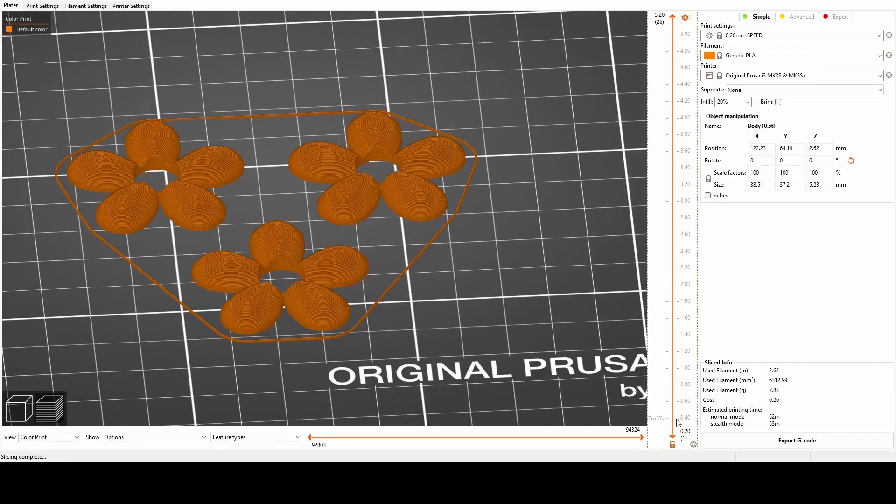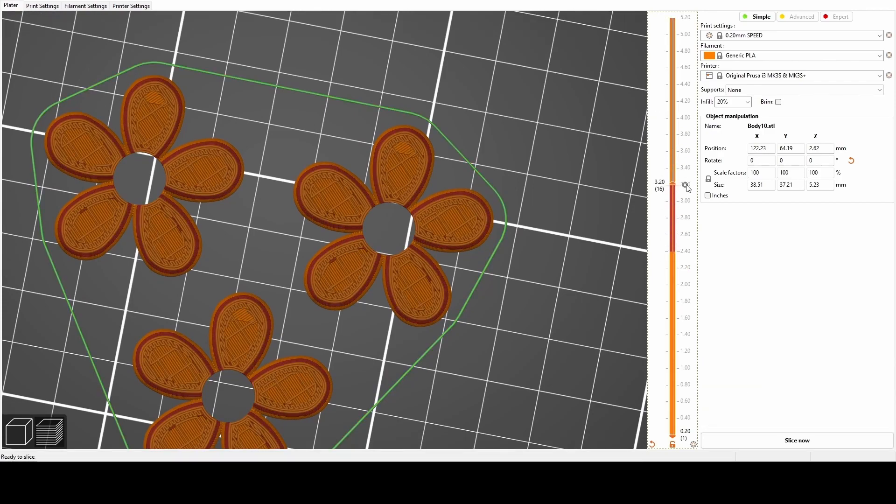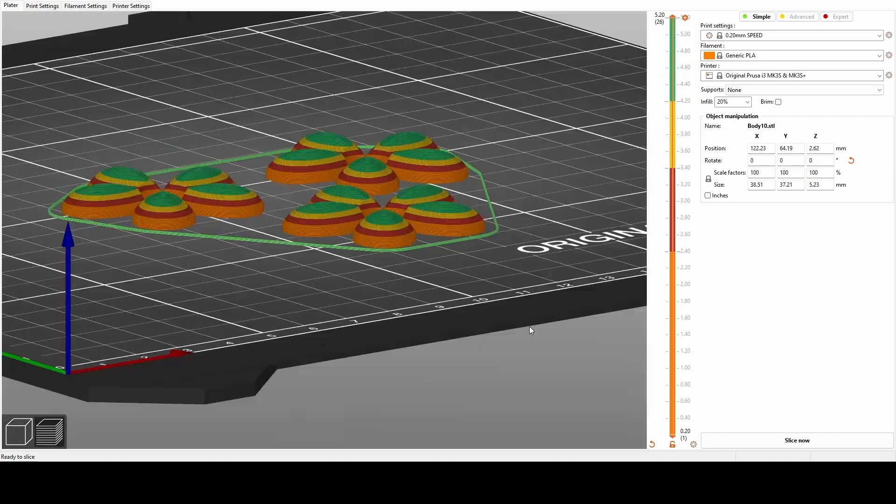Once I was done 3D modeling all the parts, I started by adding pauses to the flower print using the Prusa Slicer color print feature, and then printing the flowers and beads.